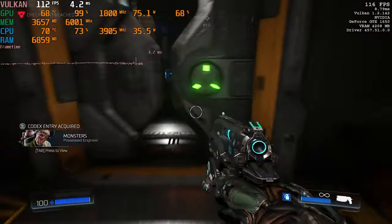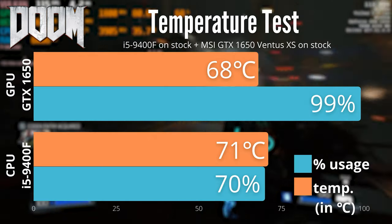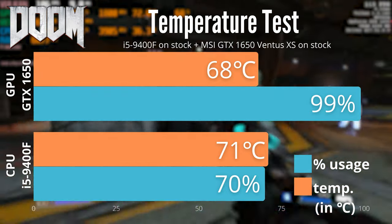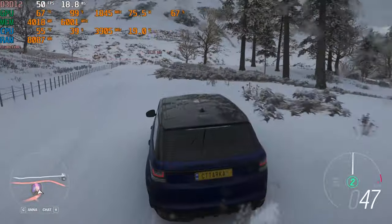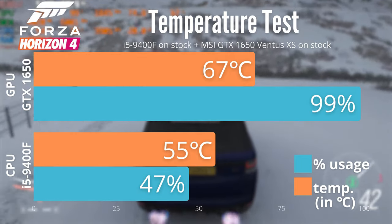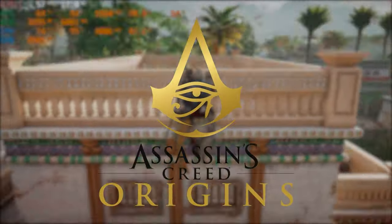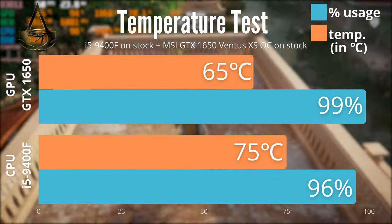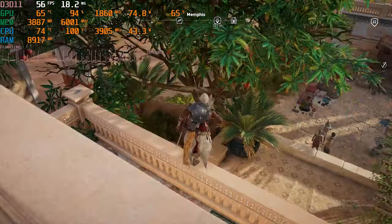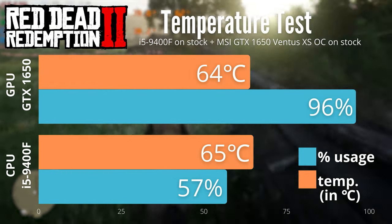Remember, all these temps will be with the side panel off. First up we have DOOM — we get 68°C on the GPU and 71°C on the CPU. Not shabby at all. Next up, in my favorite game Forza Horizon 4, we are at 67 and 55 degrees — very good temps. In Assassin's Creed Origins we get 65 and 75 degrees; the CPU temps are a bit on the higher side. In Red Dead Redemption 2 we get 64 and 65 degrees on average — great as well.